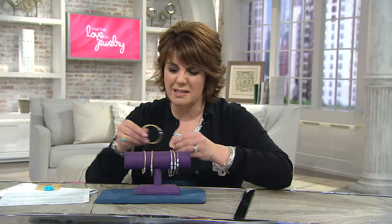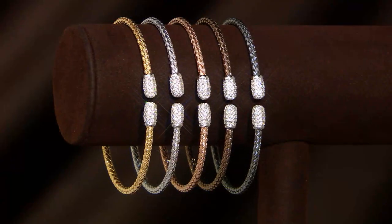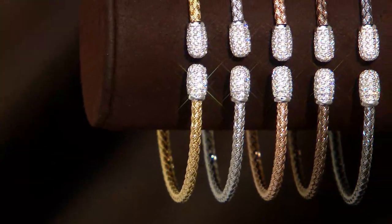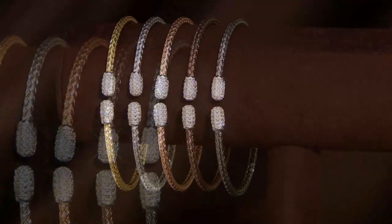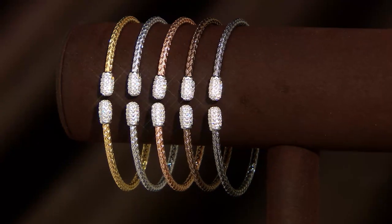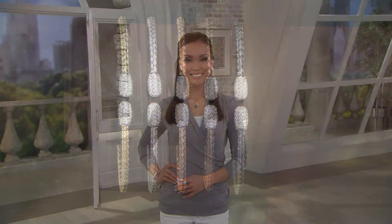It's a great piece — it's different, it's unique, it looks like a diamond bracelet. You have the quality of the Diamondique there. The pavé work detail is gorgeous: smaller stones all set very close together, so you don't see a lot of the metal from underneath. What you really see is just tremendous sparkle.